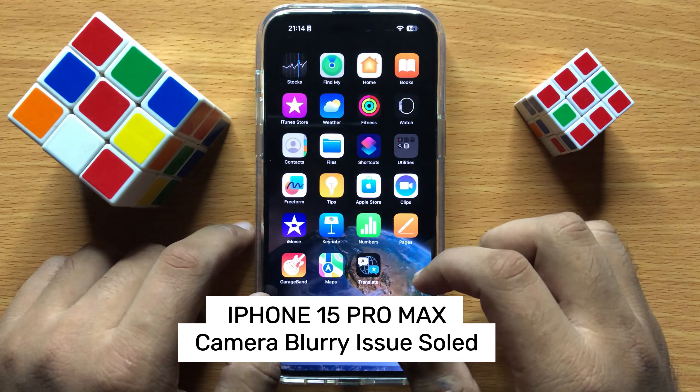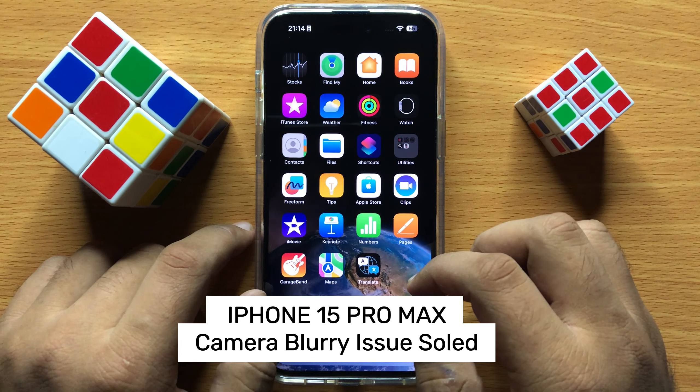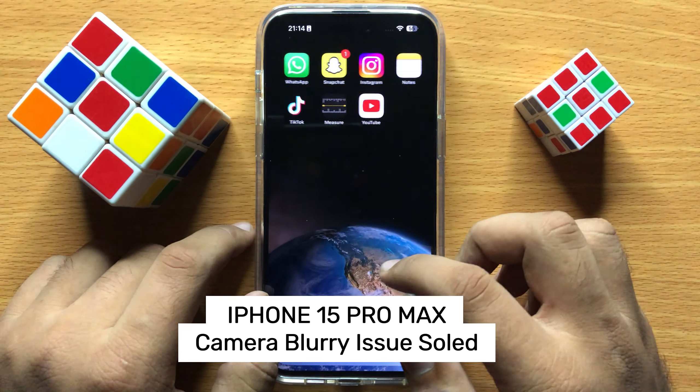Hello everyone. In this video I will show you how to fix blurry pics on iPhone 15 Pro Max.